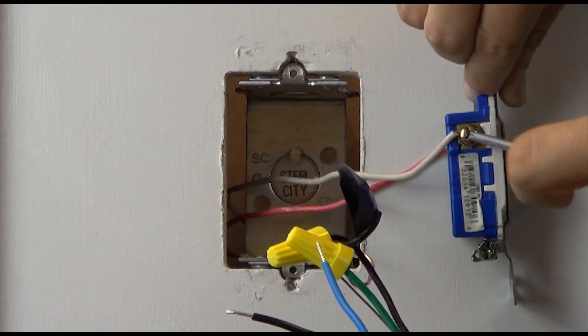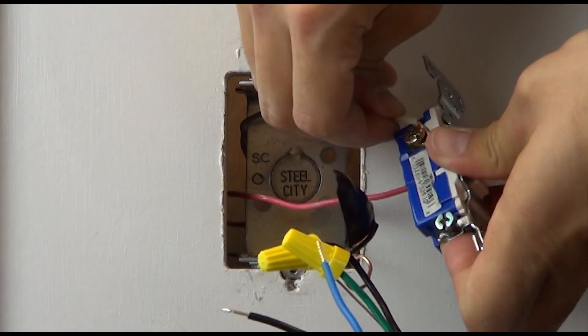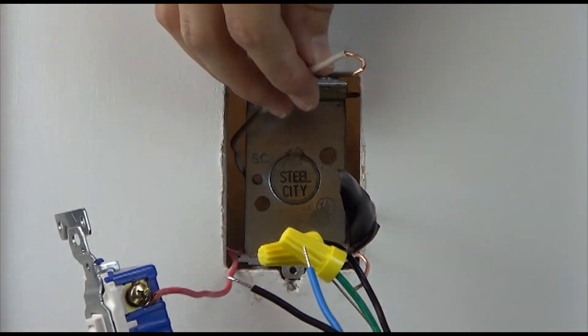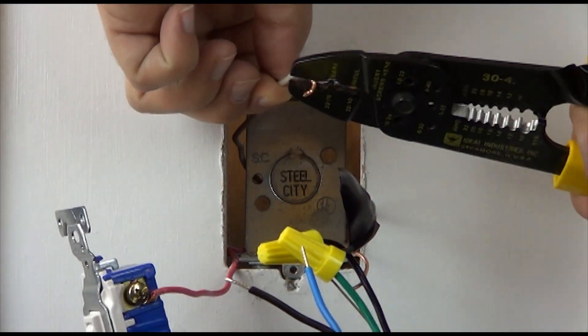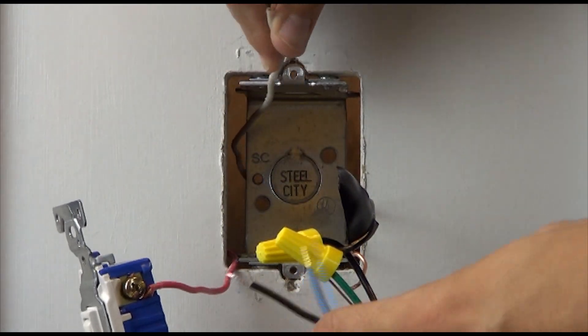Remove the other two wires from the switch and connect them to the remaining two wires on the sensor, one to the black and one to the blue. In this example, we are choosing to connect the red wire to the blue wire.